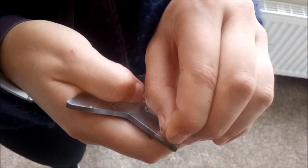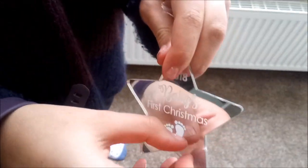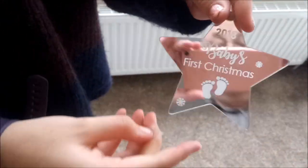To get your decoration looking perfect, you need to remove the film. To do this, you need to find an edge and pick it. It can be difficult at first, but as you can see, once you have found the edge, the rest of the film comes off very easily.